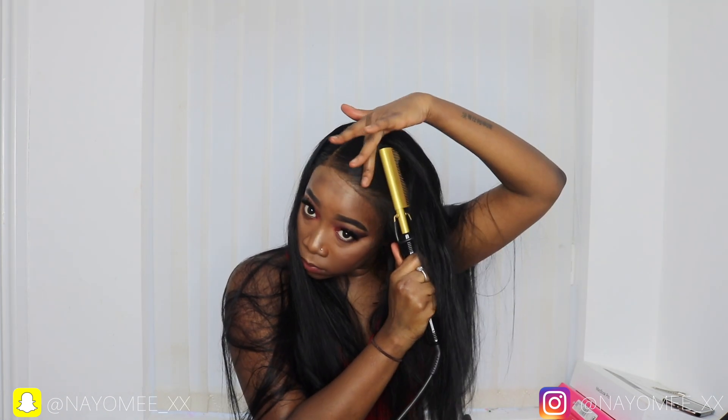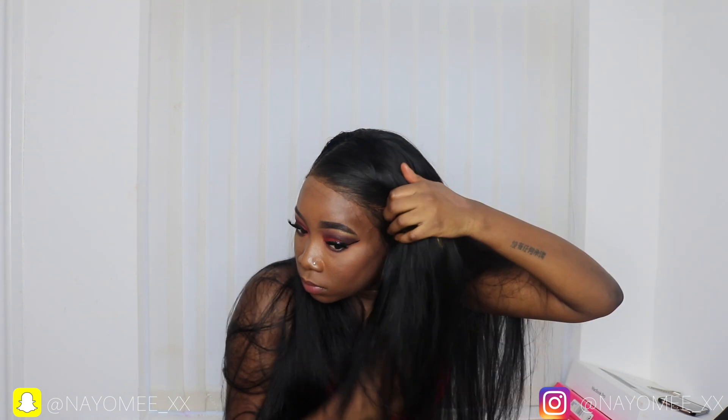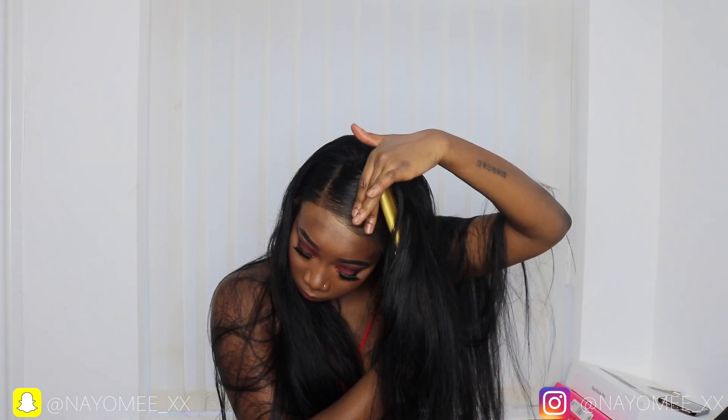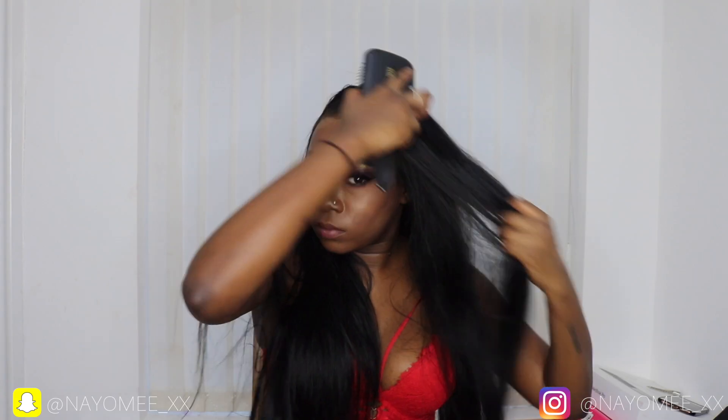Look at that front though — oh my god, look at how flat and nice the hair lays! I'm in love, guys. I then went in with my Remedy straighteners to curl my hair to do loose curls, but then I was like, this is long, so I ended up using my Remington curlers instead.